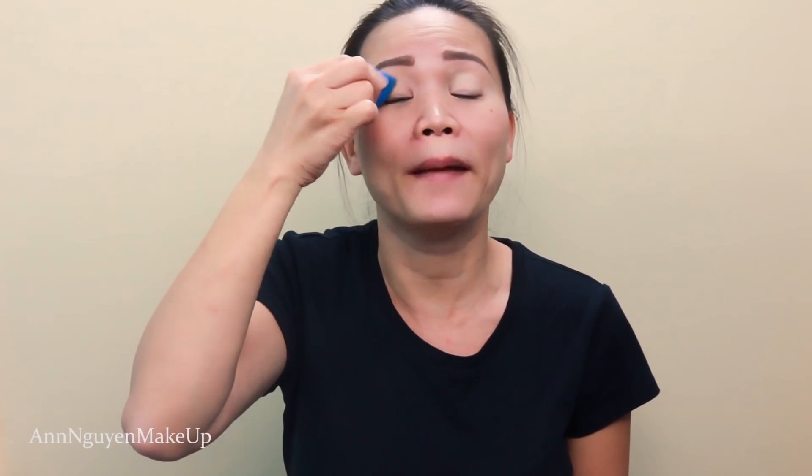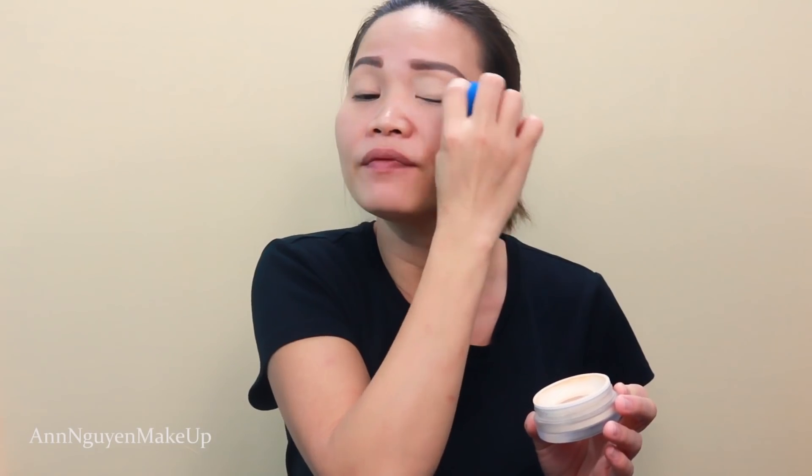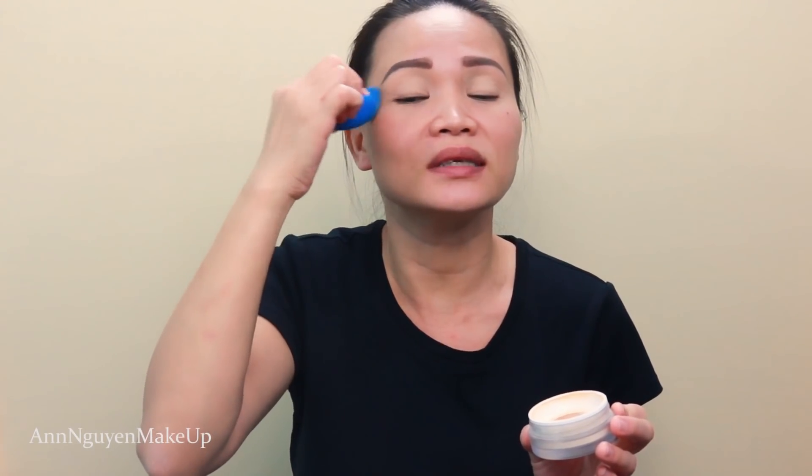I'm gonna start with my eyes first. I'm gonna use the Huda Beauty Overachiever Concealer to frame my eyes. I like using the concealer to frame my eyes because it doesn't crease and it lasts all day. You can use whatever primer you like — the MAC Swap or Open Pot, or an eyeshadow primer. It doesn't matter. I'm gonna use the coconut perfecting shading powder just to make sure I have a smooth base to work with. If I don't set it, the eyeshadow gets sticky and is hard to blend.